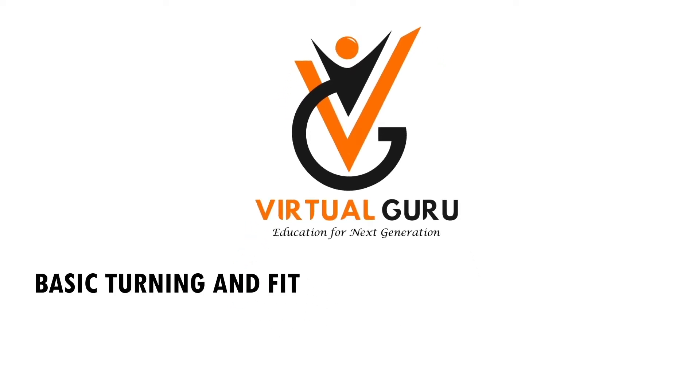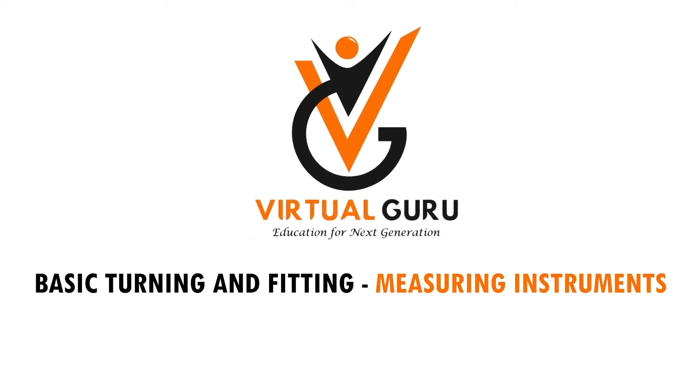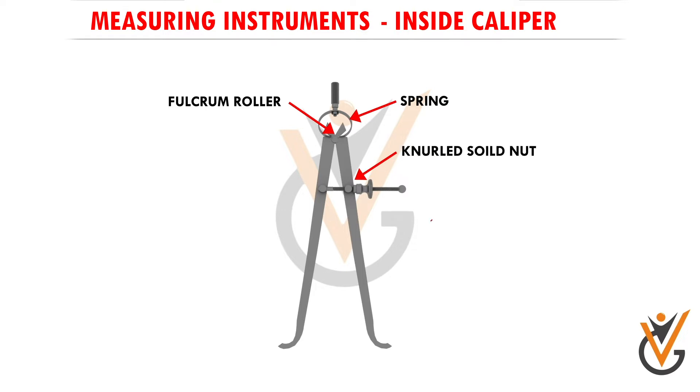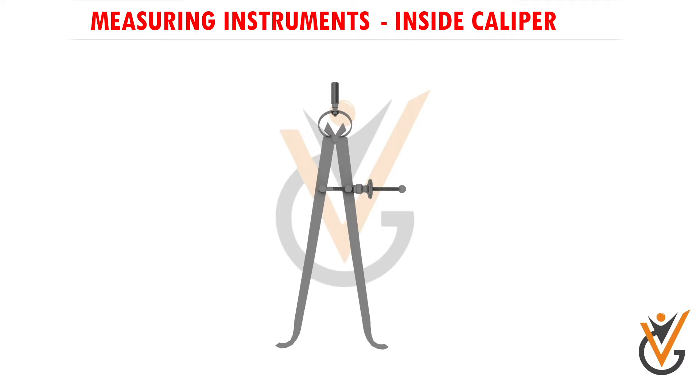In basic turning and fitting, we use measuring instruments such as inside calipers. Inside calipers are used to measure the internal diameter of an object. Their parts include a fulcrum, roller spring, knurled nut, ball adjusting screw, and jaws. This tool is known as the inside caliper — specifically, this is an inside spring joint caliper.